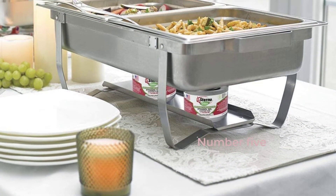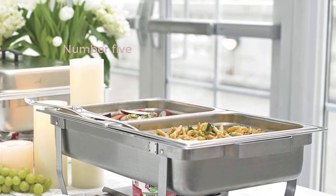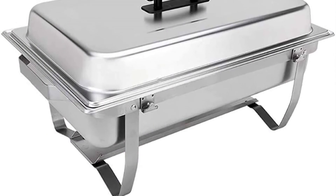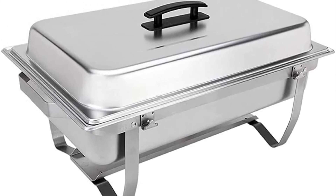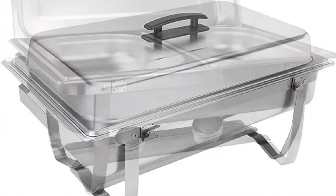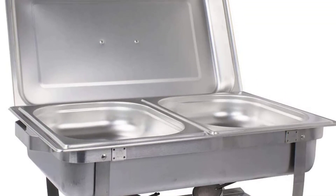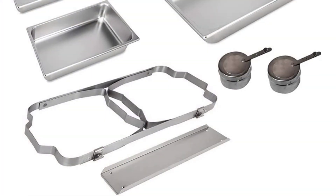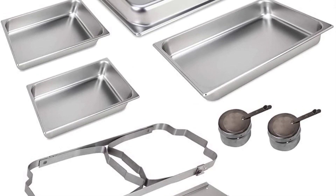Number 5: Sterno Foldable Frame Buffet Chafing Set, 8-Quart, Silver. Catering and food service have never been easier. The set includes: 1 folding frame, 1 cover, 1 fuel holder tray, 2 fuel holders, 1 4-inch deep water pan, and 2 deep food pans. It's easy to travel and store because of the foldable frame. Construction is made of high-quality stainless steel. It's ideal for both pros and home cooks.